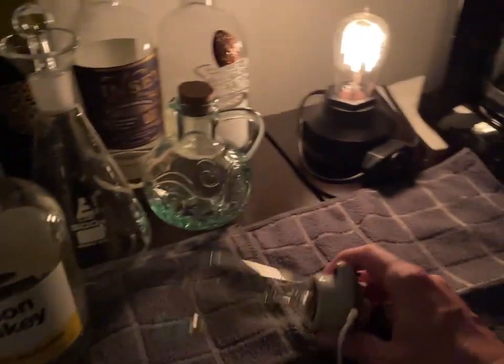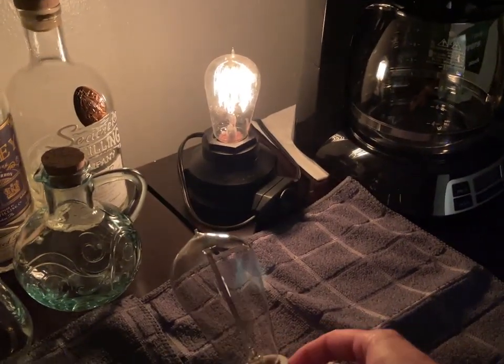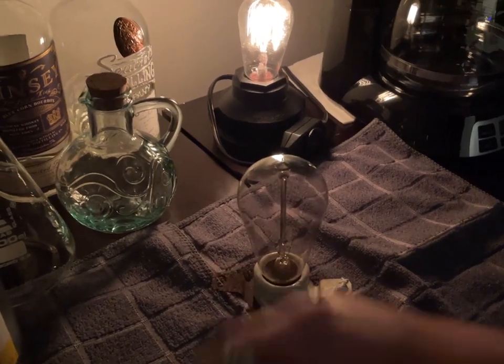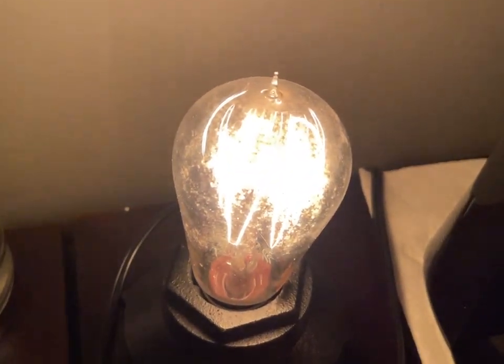That was worth $8, especially since I got the fixture with it. I should 3D print something for that to go on. Hope you guys enjoyed this video, and thank you very much for watching. See ya!